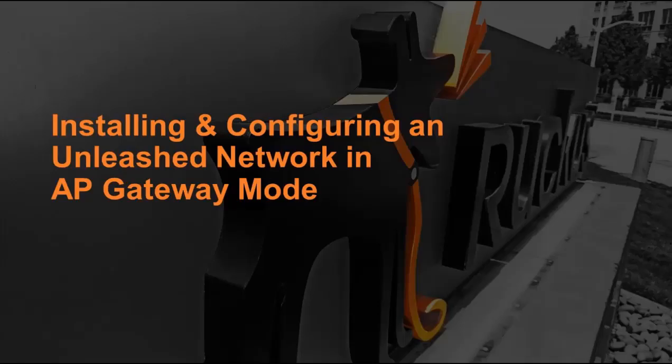This video will demonstrate how to install and configure an Unleashed network using the AP gateway mode.